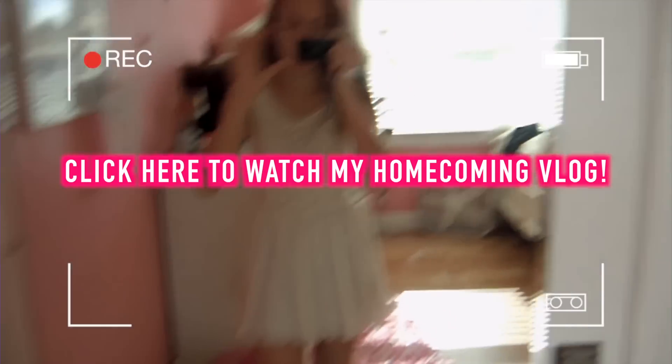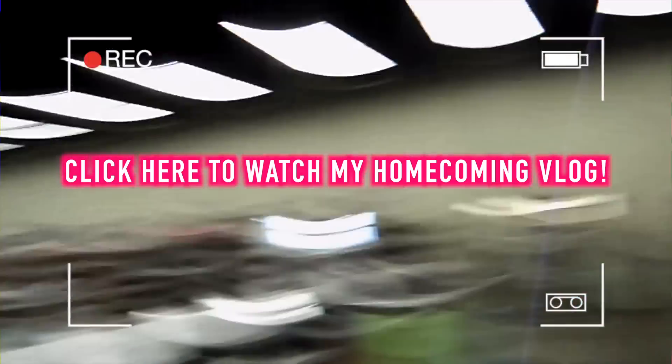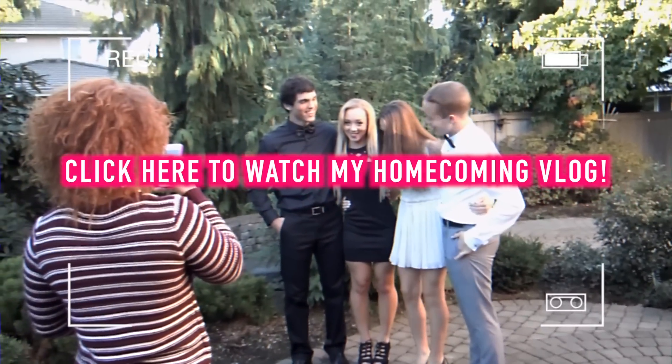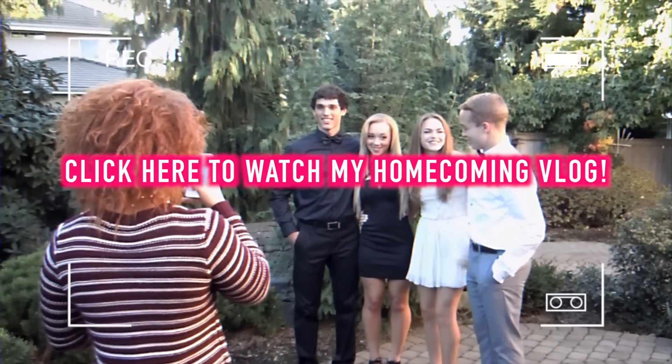Yay, you made it to the very end of the video — you're so cool and I respect you so much. Click on the screen if you want to watch my homecoming vlog. Comment that you're a superstar if you're listening to this right now. Love you, bye!